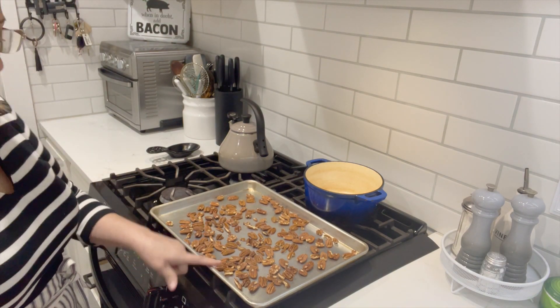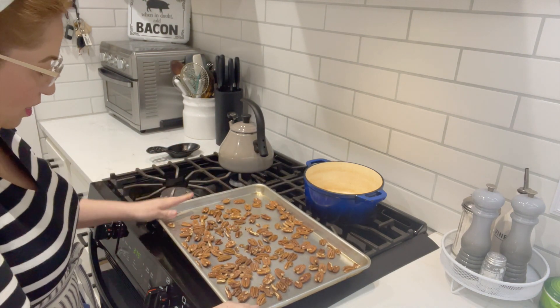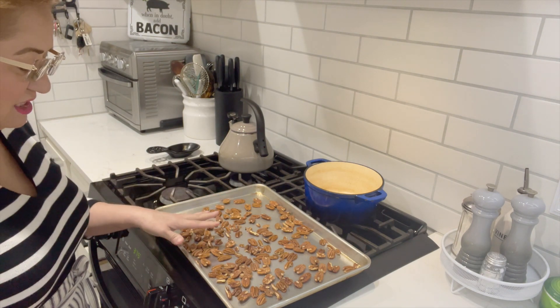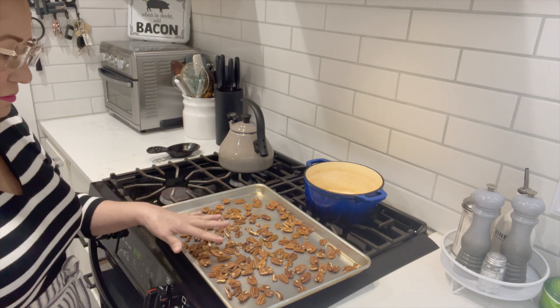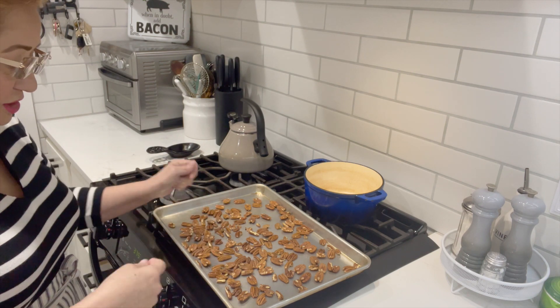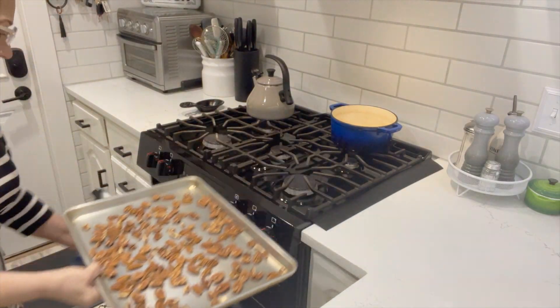We're going to start by toasting the pecans. I have two cups of whole pecans — there are some pieces in there as well. I have the oven at 375. I'm going to toast them just a little bit to bring out that flavor and the oils of the pecans, then we will start cooking our sugar. This should just take about 10 minutes or so. Keep an eye on them — if you start to smell them, you really want to give them a toss so they don't burn. I'm going to pop them in the oven.